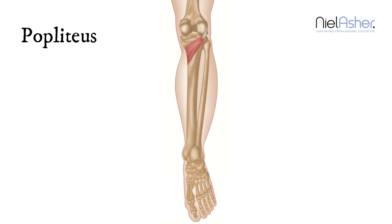What this muscle does is, as it contracts, it unlocks the knee. It will actually just undo that little rotation and allow you to bend your knee. So it gets a lot of work.